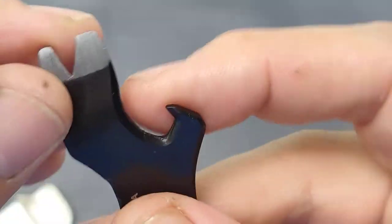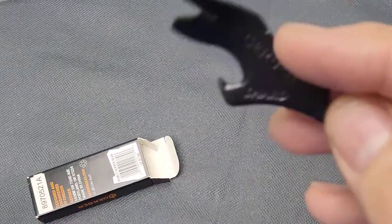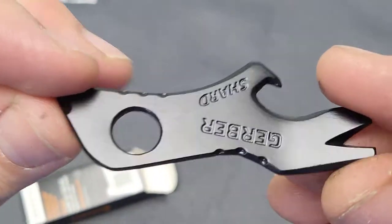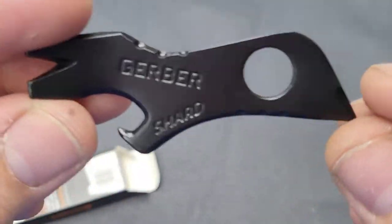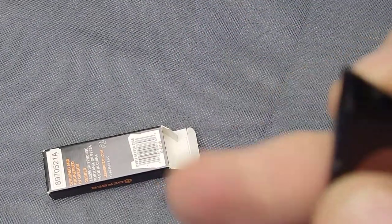You can just carry it around. This can be used as a cable stripper, a bottle opener, and a pry bar — very useful to open a bunch of stuff like paint cans and things like that. It is very inexpensive and comes serialized with a lifetime warranty. This thing can do a lot of things — a lot of stuff packed into such a small piece.